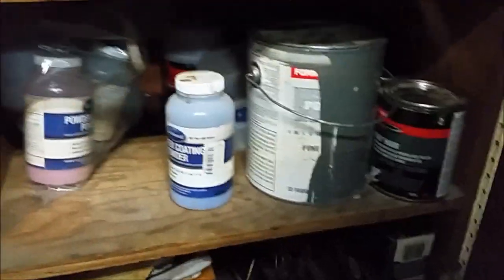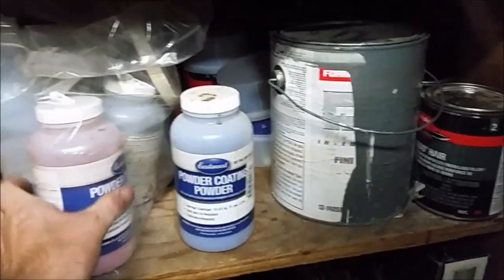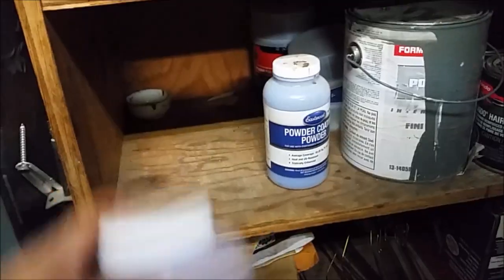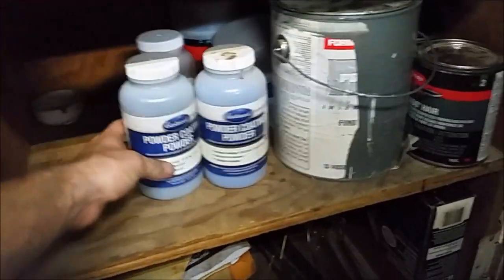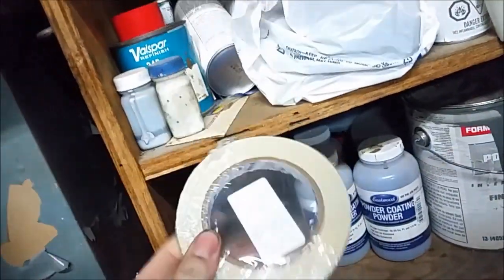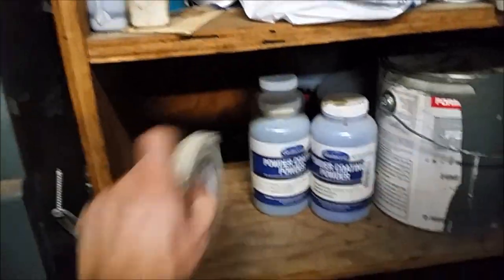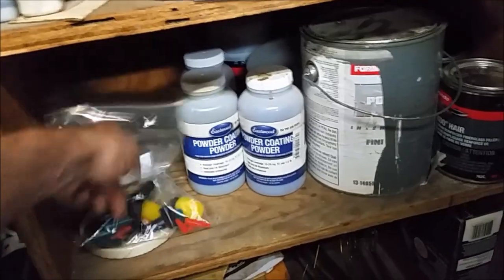Over here in my paint supply cabinet are the powders that came with the kit, along with several more I purchased. It came with blue, red, and black. There are also some empty containers, some sort of high temperature fiberglass masking tape, and a bunch of silicone plugs — I'm probably going to need some of those.